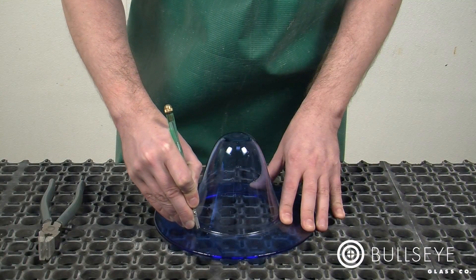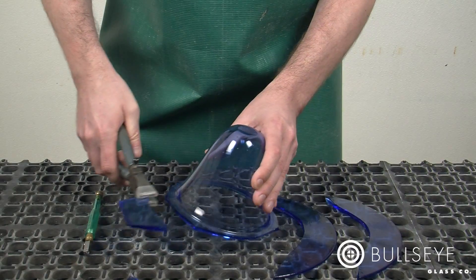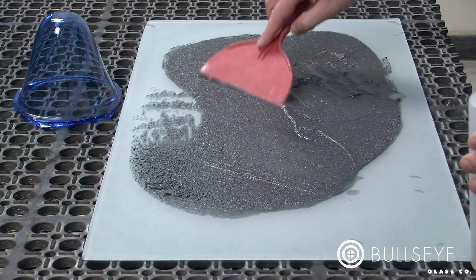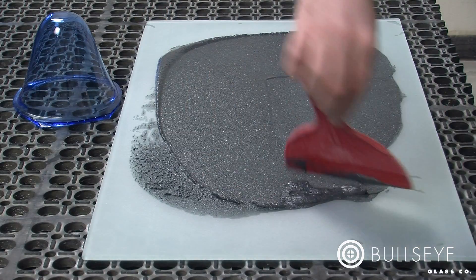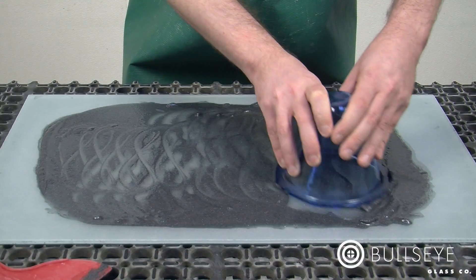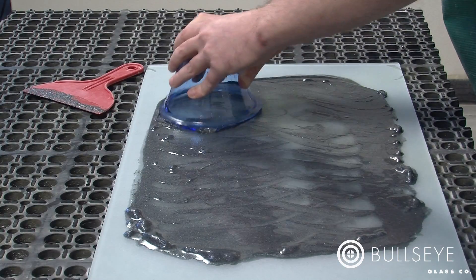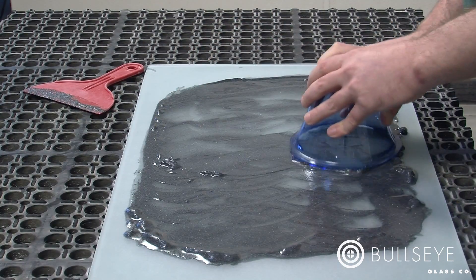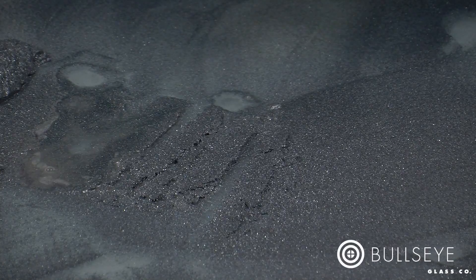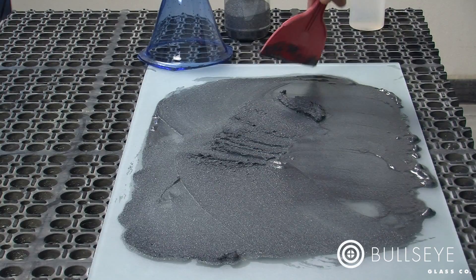Let's start by removing the rim left from the slumping mold. After cutting off the edges with a glass cutter, use the 80 grit slurry to grind the rim — this coarse grain size will remove material quickly. Place the lip of the bowl on the grinding station and move the bowl over the plate glass using a figure 8 motion. Continue grinding until you've removed the necessary amount of material, checking the consistency of the slurry often and adding fresh grit or water as needed. Redistribute the slurry as it gets pushed around the plate.